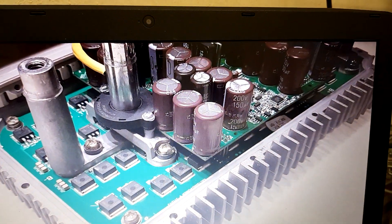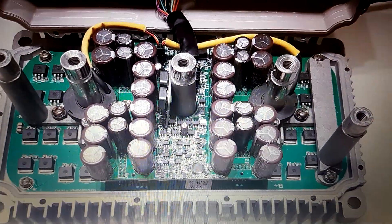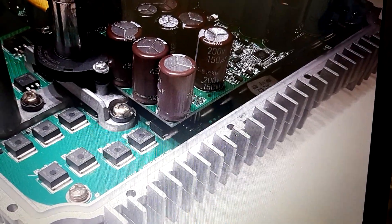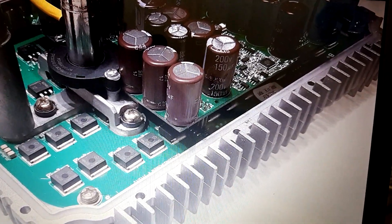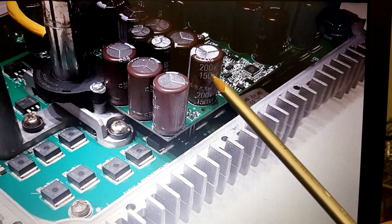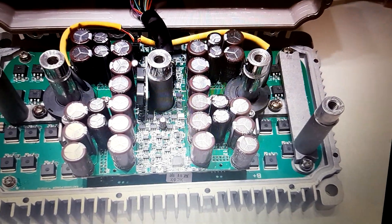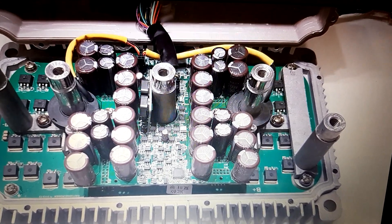The DC link capacitors on the new unit are placed more centrally, which is good, but they're on a separate PCB with some distance, which introduces some stray inductances. They have changed to capacitors rated at 200 volts, which is much safer, but with less individual capacitance. In total this leads to around three and a half to four millifarads, versus the six millifarads in the older one.